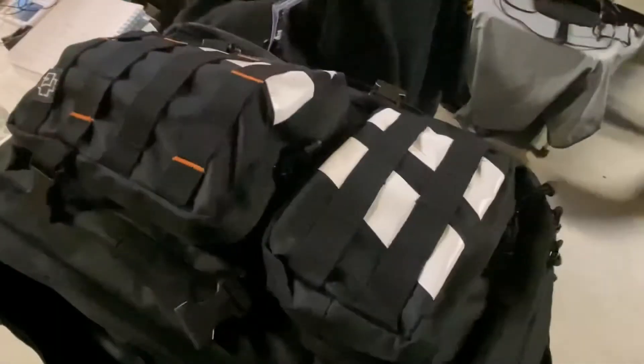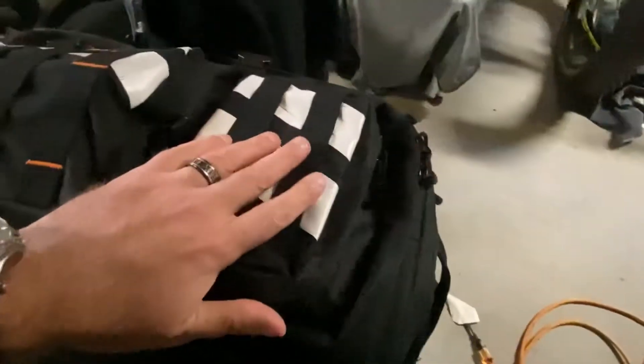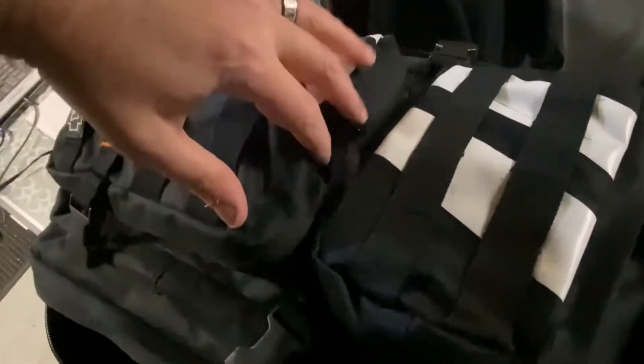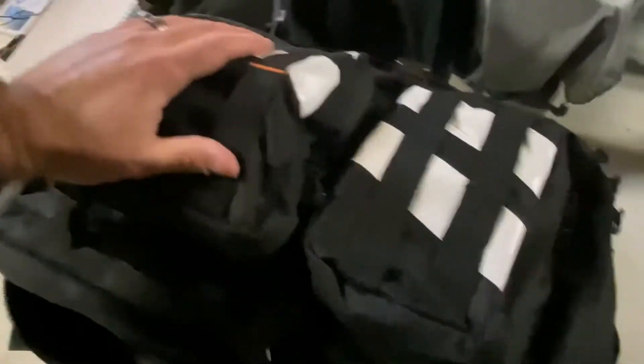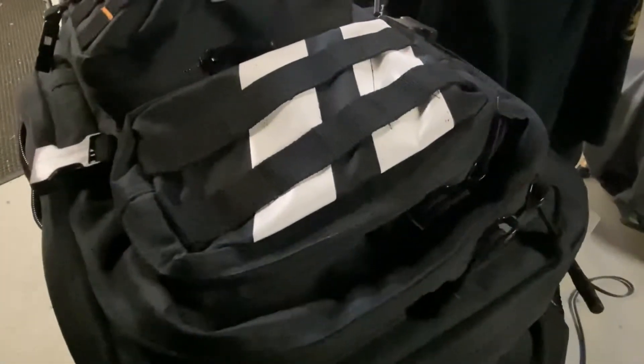I'm using a different pack than previous videos because this will carry everything including the laptop. The IC705 just about fits inside this pocket here, gets its own compartment, and then here's where the antenna system is, spare battery, coax, and the tripod. In this compartment I'll just slide the laptop in and hopefully we're good to go.